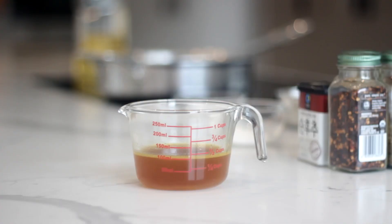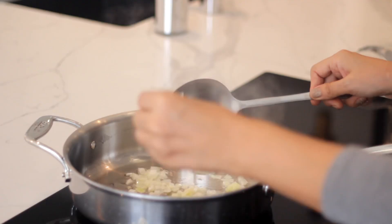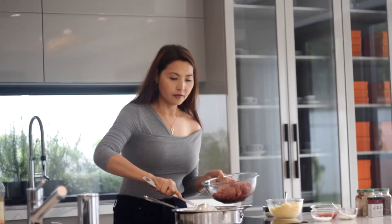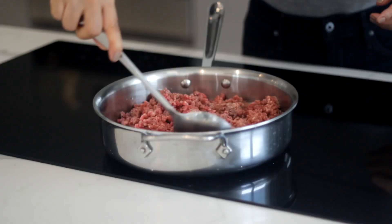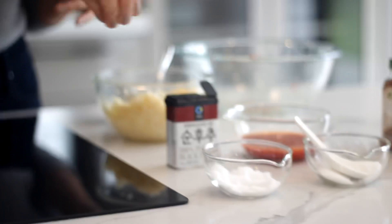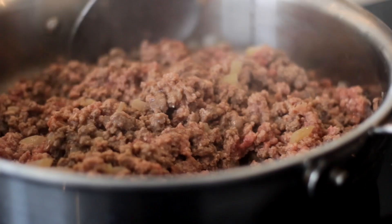Now let's make the beef topping. Throw minced onion into a pan with a tablespoon of oil over medium-high heat. Add minced garlic and cook until the aromatics are soft. Throw in the ground beef. You can use any protein of your choice for this recipe — ground pork or even chicken, whatever protein you like. Season with salt and pepper.